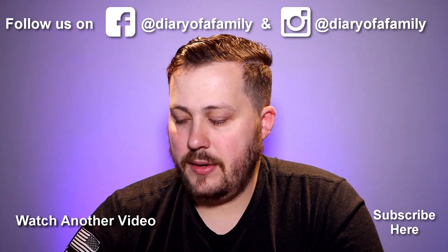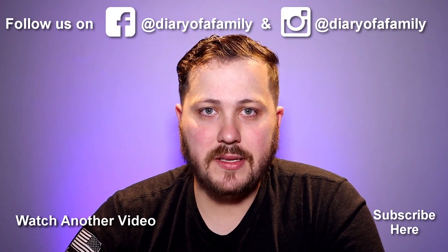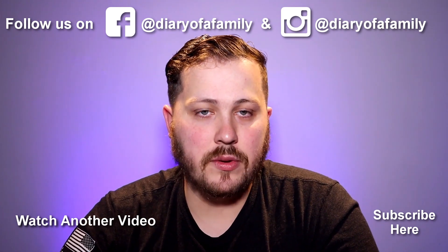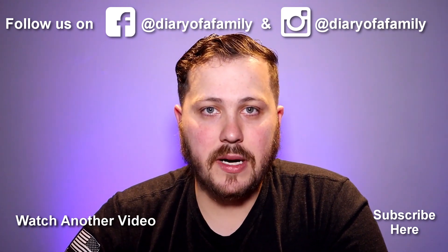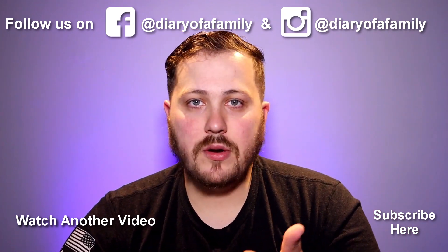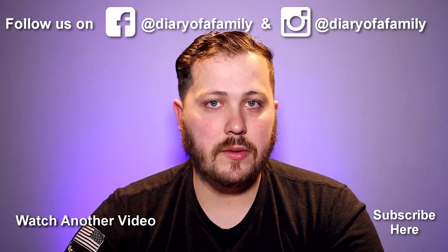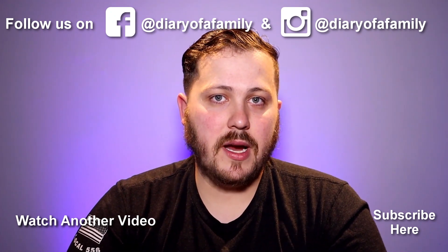Thank you guys so much for watching. If you like this video, give it a thumbs up and leave a comment below — tell us how you liked this video and if you enjoy a tech review from the perspective of a dad. If you haven't subscribed to our channel, hit that subscribe button and the notification bell if you want to get notified of any new videos. We'll see you guys in another chapter of our diary. Bye!